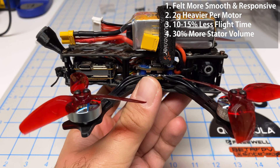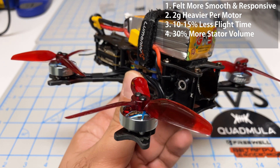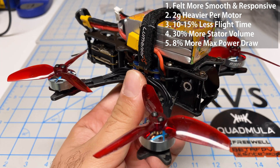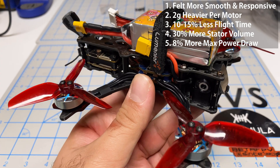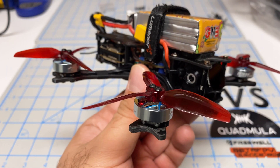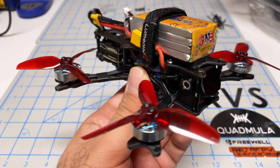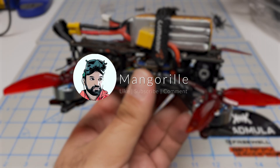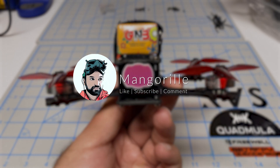These motors are heavier and more powerful, so you give up about 10 to 15% of flight time, but you are getting a roughly 30% larger motor — that seems like a decent trade-off. On full throttle punch out the 1604 motors only pulled 8% more maximum amp draw, so there's no need to upgrade anything else in your power system. These motors are great options if you don't mind carrying a bit more weight — six grams — and a little less flight time. Hope you enjoyed the video, make sure to like, subscribe, and comment.